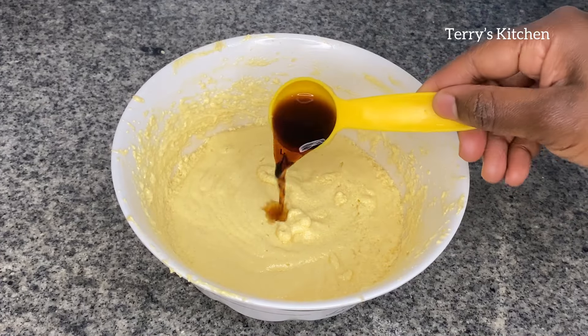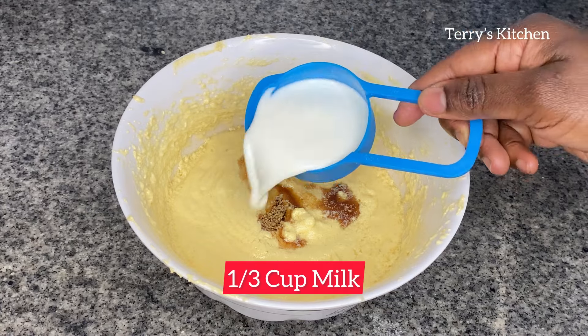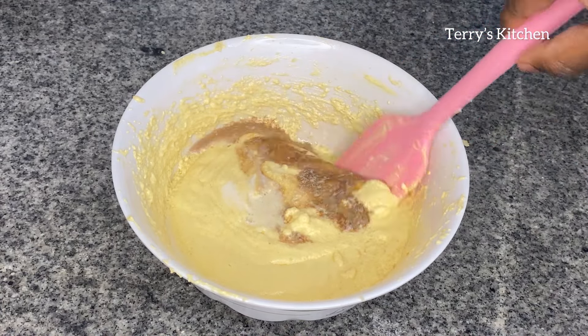When that is done, you're going to add one tablespoon of vanilla essence and a third cup of milk. Mix that using a spatula until it is well combined.